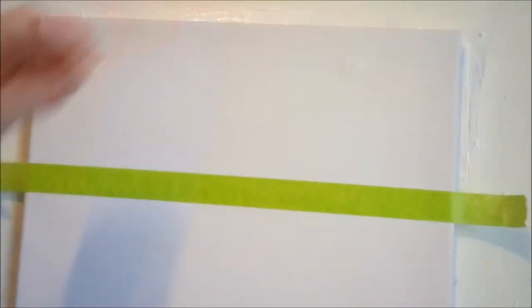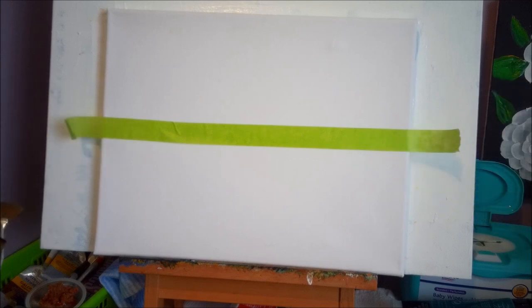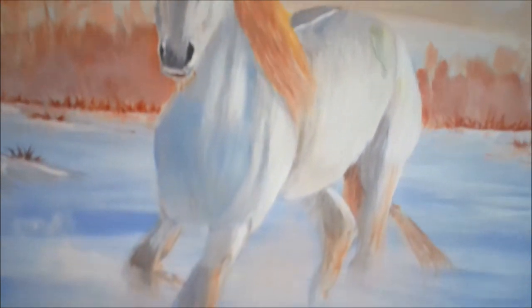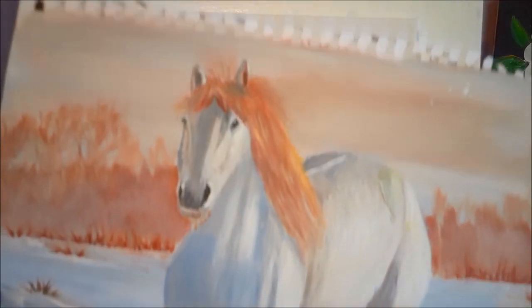I like these canvases because I can hang them up on the wall. I taped it off with painters tape a little under halfway, and I'm going to start with the sky first. We'll do the sky and the snow, and then we will start with the horse.